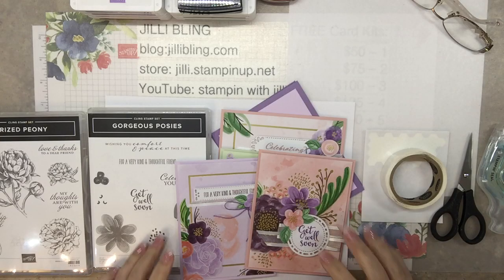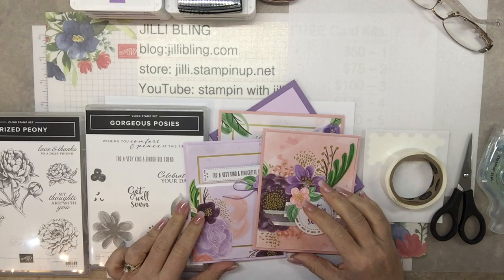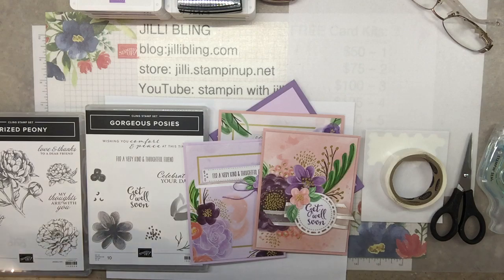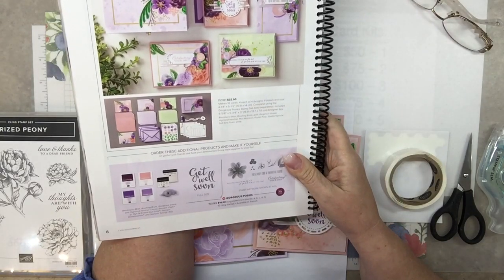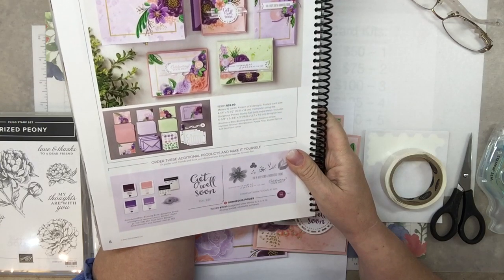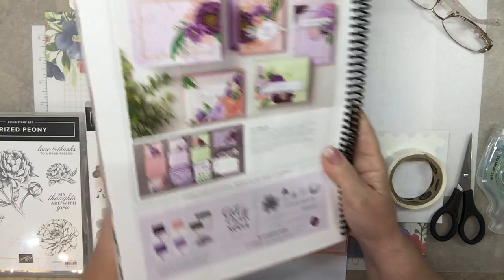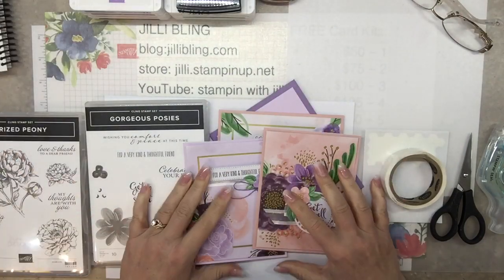Hello, happy summer — almost spring. How are you today? This is Jilly Bling, and I thought today would be a great day to make a card kit from the new catalog. Everyone that has seen this says, oh my gosh, I love this one. So I thought this would be a great one to start with. There are plenty of other kits, but let's start with this one. It's surprisingly very easy and very quick. So I will show you the kit.